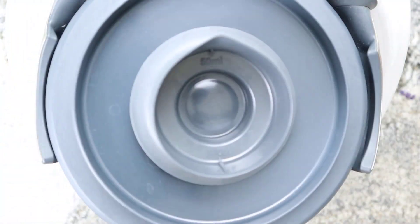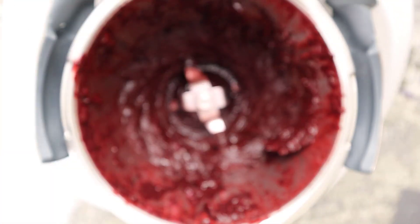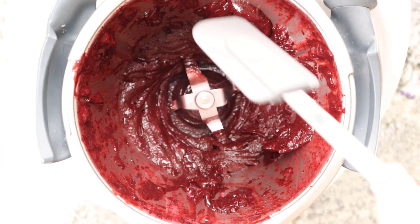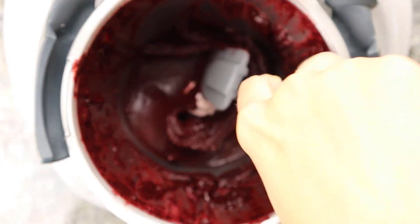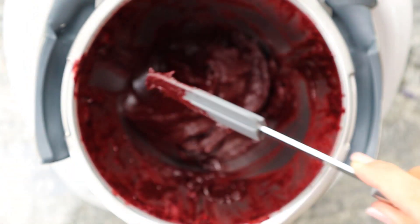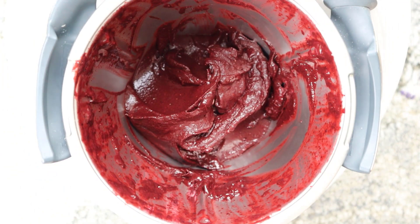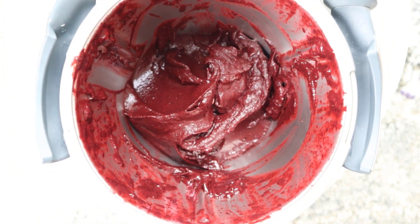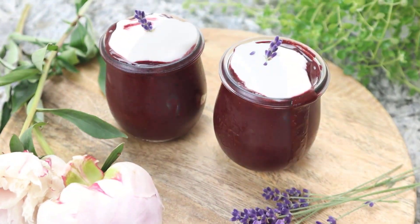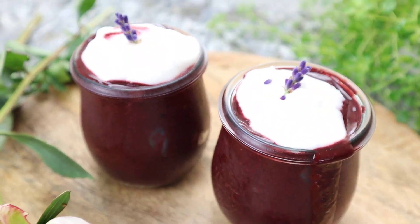Then I mix all the ingredients on high speed to get a creamy consistency. And that's how fast the healthy ice cream is done. I have garnished it with a little bit of coconut yogurt.